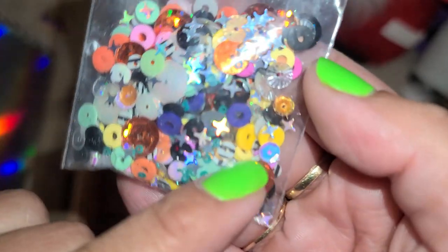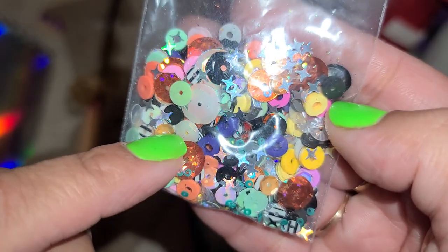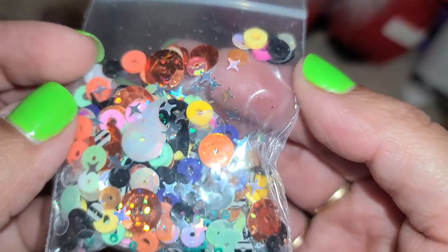We have a sequin mix — I love those little white pieces, and look at those little stars! I need to buy some striped sequins because it reminds me of Jack Skellington. There are also little clay bits in here — this yellow and this pink are little clay bits.